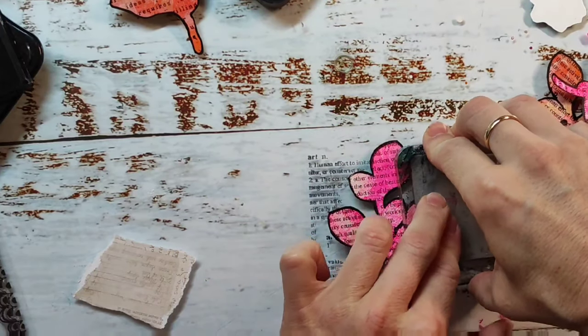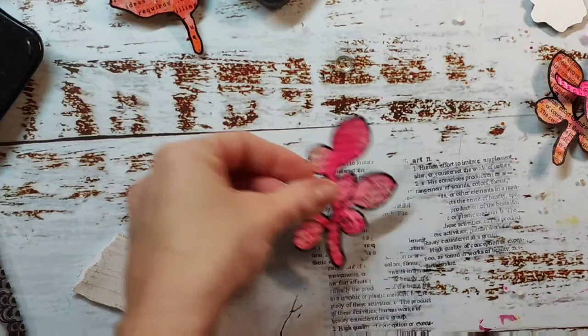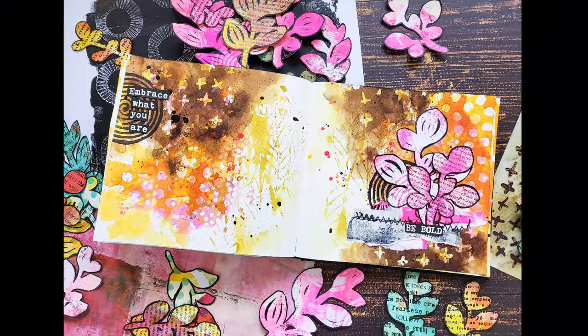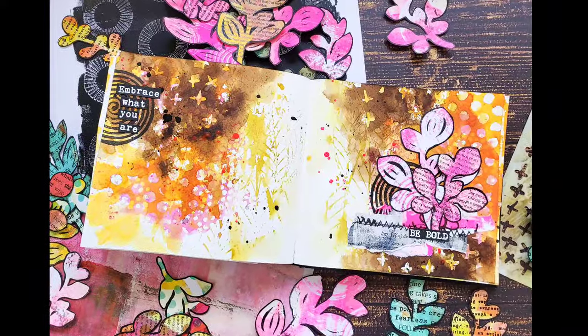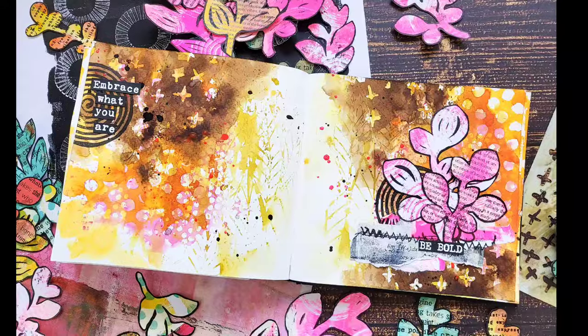That's all I'm doing — I'll now adhere the leaves to my page and add a sentiment to it, and you'll see the finished spread in the photos. I hope you enjoyed that video, I wish you a wonderful weekend, and I hope to see you next time. Bye!